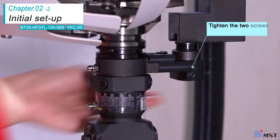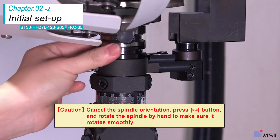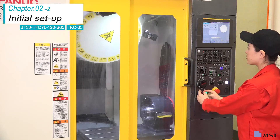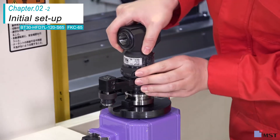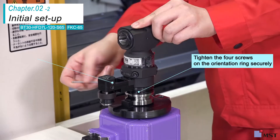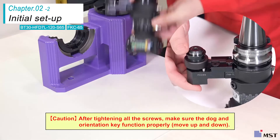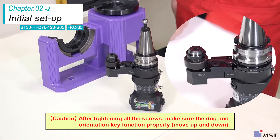Cancel the spindle orientation and rotate the spindle by hand to check if it rotates smoothly. Remove the angle head half from the machine and securely tighten the orientation ring screws and the positioning pin screws. This is all the initial setup required for the HFD-7L. After tightening all the screws, make sure the dog and orientation key function properly.